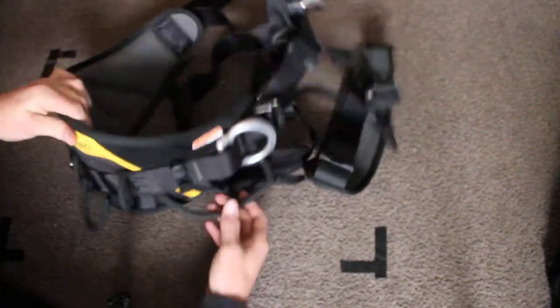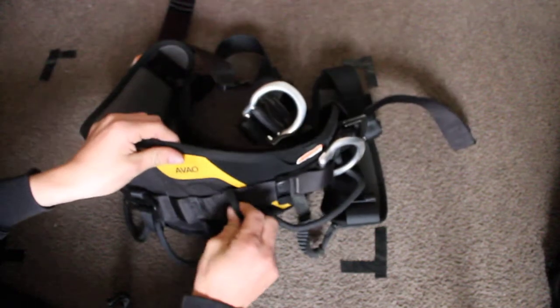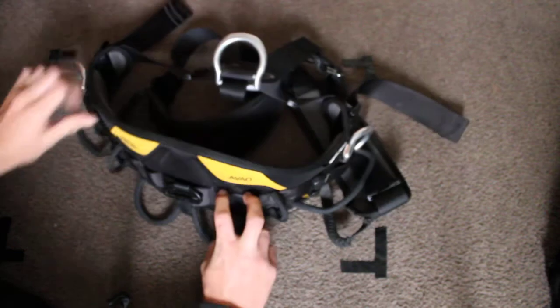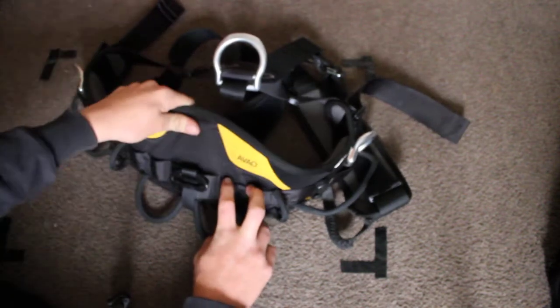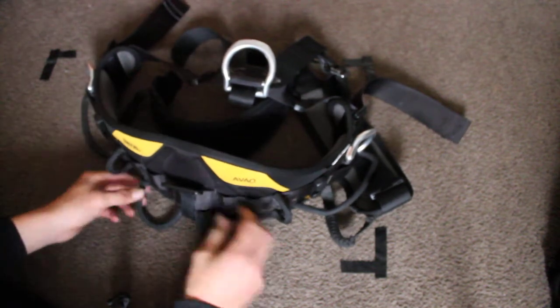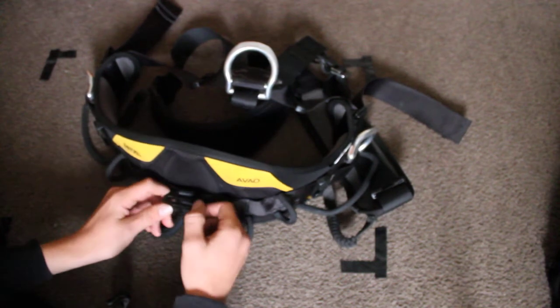If we turn around, very nice rigid buckles with protectors. We have four slots for a carry clip. This is where you would attach shoulder straps, which will come in a later video.